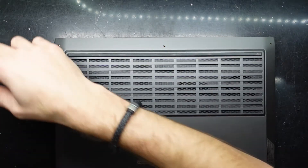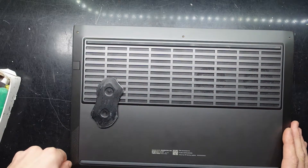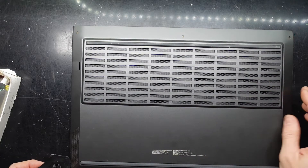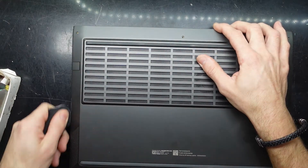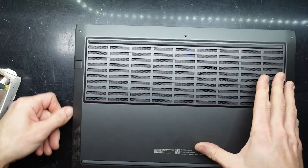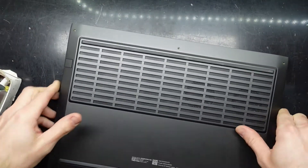Just trying to get a nail in there — not quite working. I'll use a thin pry tool to pry it up just slightly, and then I should be able to fit the plastic one in there and just work my way around. Even though this is a soft plastic pry tool, it did look like it scratched things up just slightly. I'm not sure if it's the case but we'll find out in a moment.